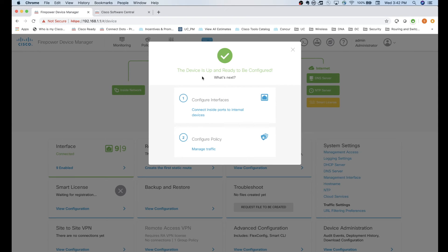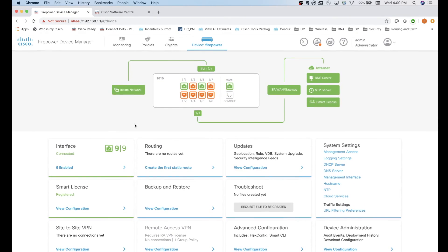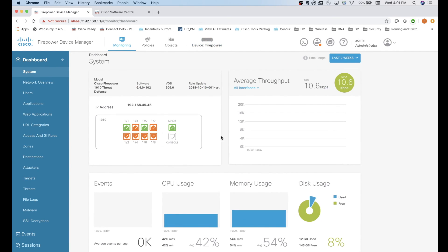Now it pops up and says the device is ready to be configured. There's an initial configuration already loaded on the box - we can go in and take a look at it or exit and start exploring the main GUI. The main screen gives a high-level view of what's going on with the box. Under the Device tab, you can scroll through features: routing, interfaces, smart licensing. Under System Settings you can review DHCP setup, change NTP, and other configuration we did in the initial setup.